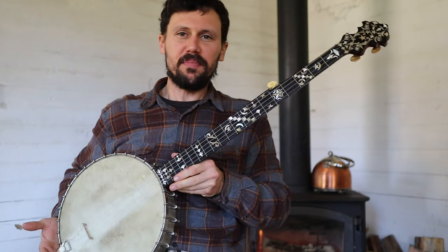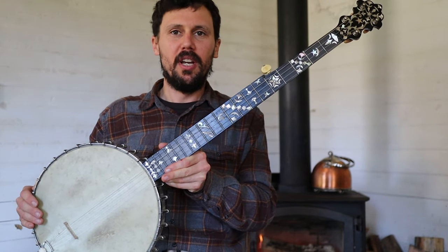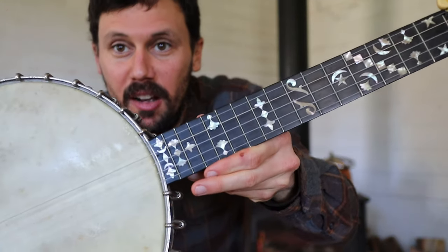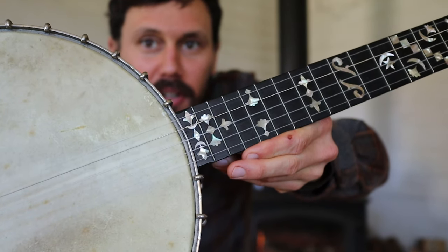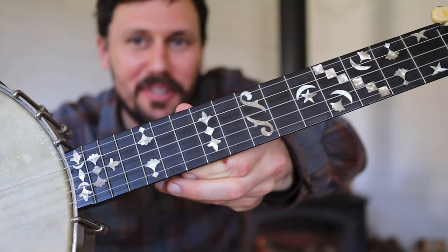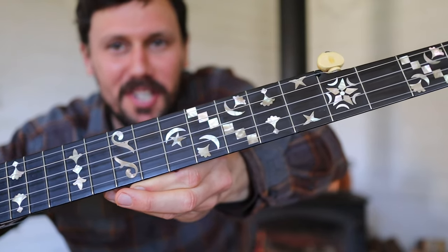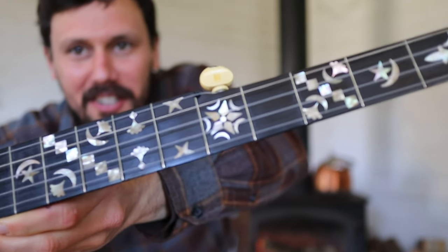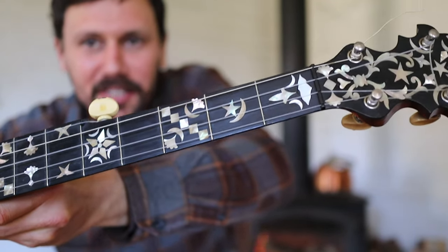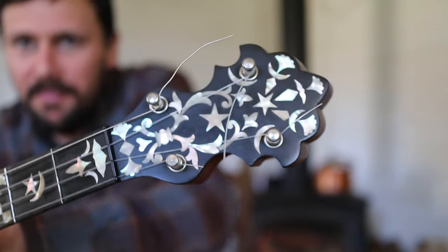Hello friends and neighbors. I wanted to do a quick video this afternoon and show you all this beautiful SS Stewart Universal Favorite Number Three. I've been told by Joel Hooks that, contrary to popular belief, there's no such thing as a Universal Favorite Number Four. So this is a Number Three — apparently that's a misconception in the community that some people are calling stuff Number Fours, and apparently there was never any such thing as a Number Four. I don't know anything about that, take it up with him.